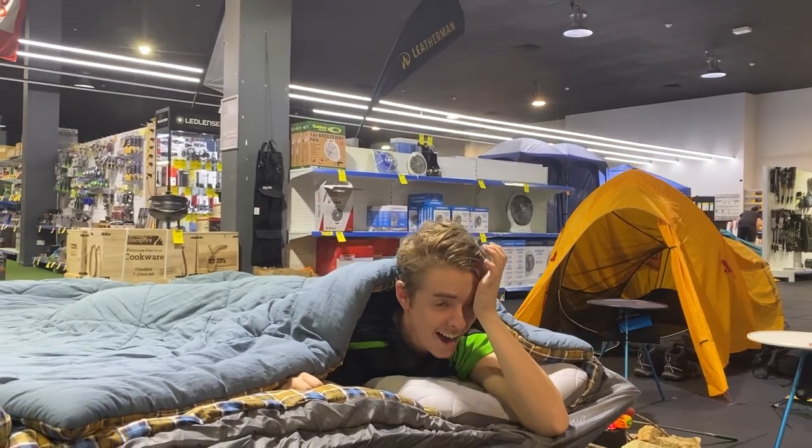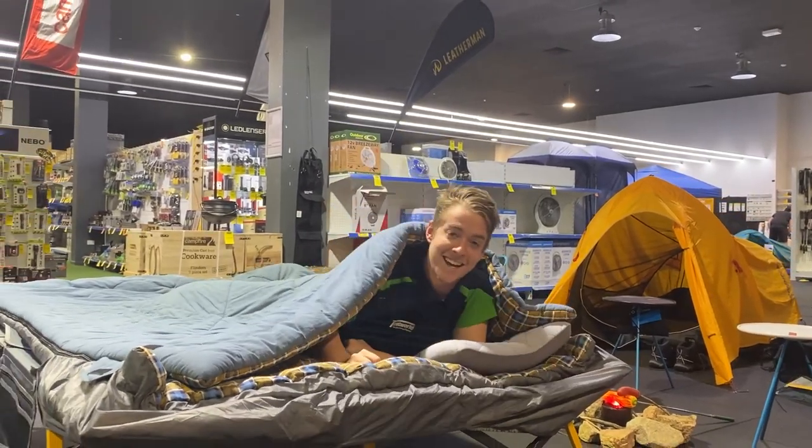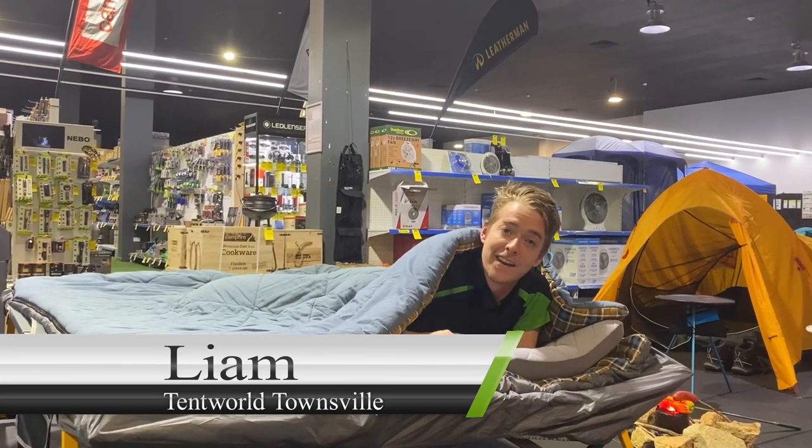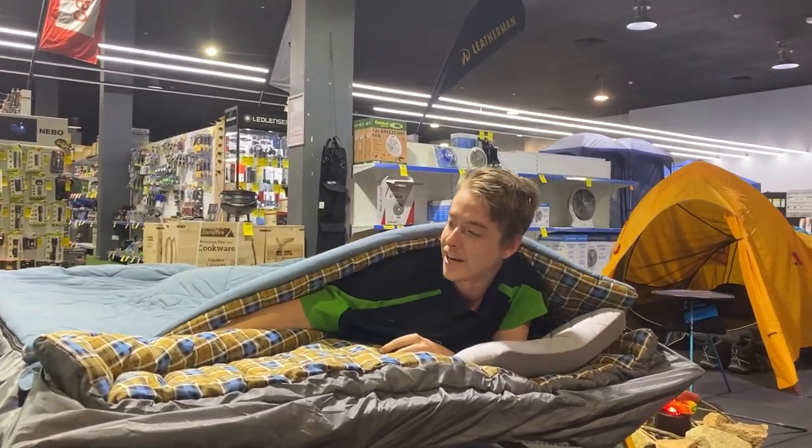Sorry guys, didn't see you there — dozed off a little bit, I've been working so hard today. Liam here again from Tent World up in Townsville, here to show you around the Austral Outback Comforter Queen.